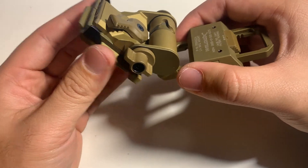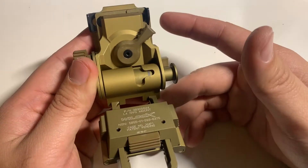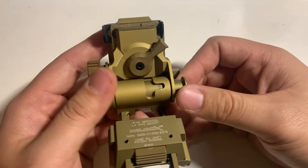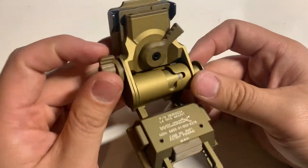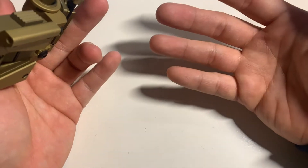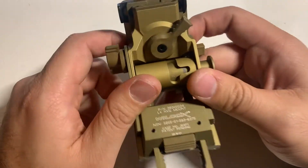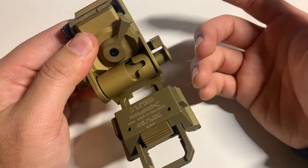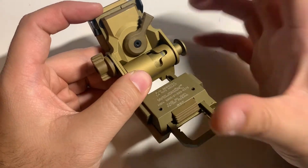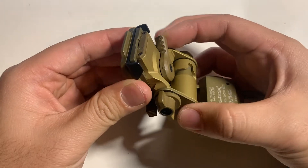Part of me is trying to justify the cost of something like this. Part of it is because everyone is different — everyone's eyes are different, everyone's facial structure is different, and everyone's eyes in relation to their facial structure is different. It's very individual. The way your night vision is set up has to be at a certain distance from your eyes, at a certain angle, at a certain height. That's why the G24 is really useful and where it shines — it's really good at adjusting the night vision device to the user as specifically as possible.